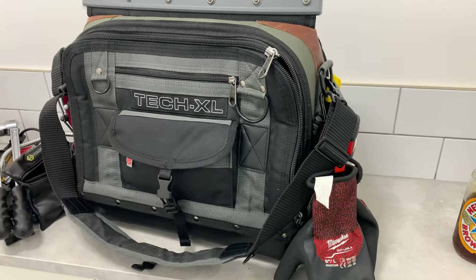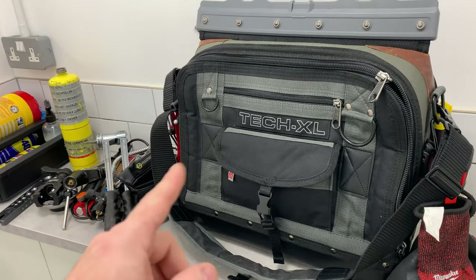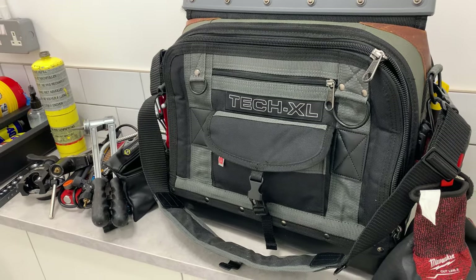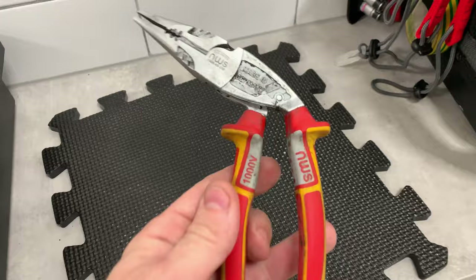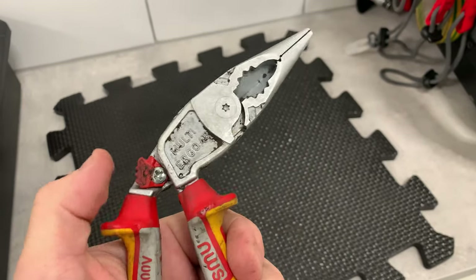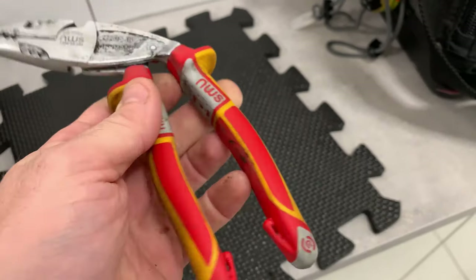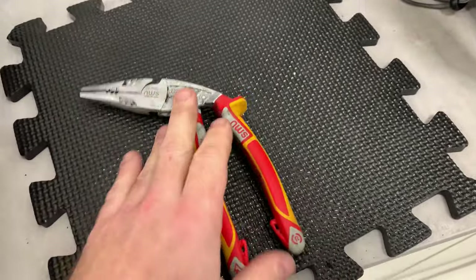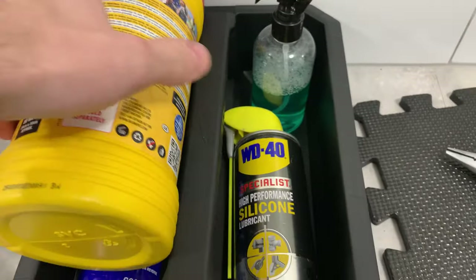I always get asked why my tools are so clean. I've left some of these pretty dirty on purpose to show you. I'm going to demonstrate what I use to clean up a tool. I'll use these NWS multi-ergo pliers as an example - I was on a job this week that was nasty, oily, with crap everywhere, and I deliberately left them dirty to show how I clean them up.